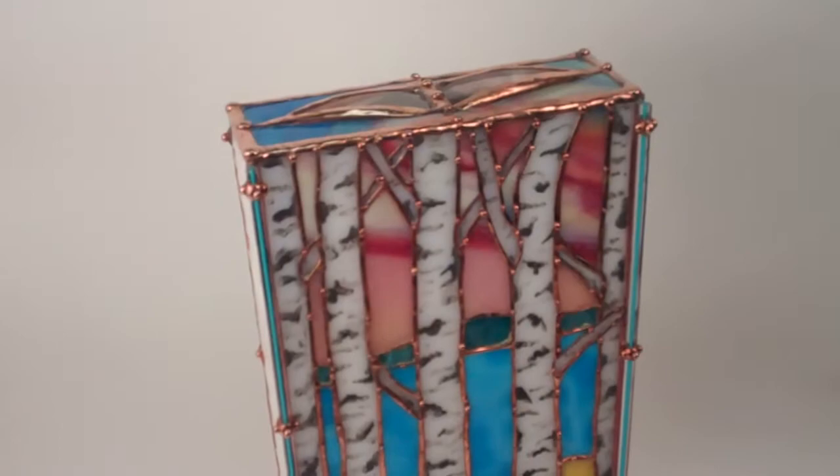This kaleidoscope is the Birches — a unique, beautiful new sculptural design inspired by the birch forest, created by Sue Rio, and currently available at kaleidoscopestou.com.